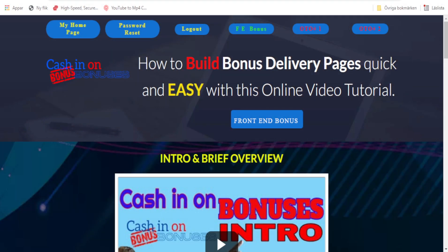Here we have the members area. This goes live on July 25th at 11 a.m. Eastern Standard Time — that's New York time. You are basically going to be able to learn how to, in an effective way, build your own bonus page. You will actually be doing this in record time.